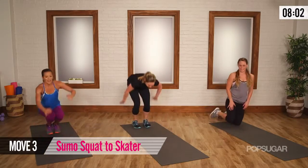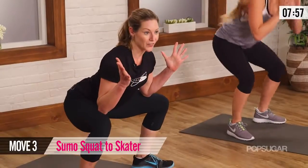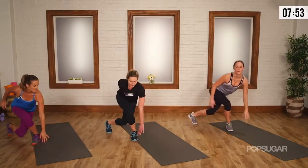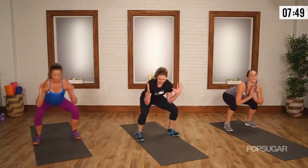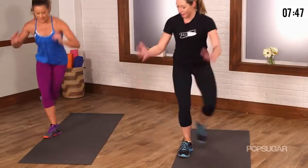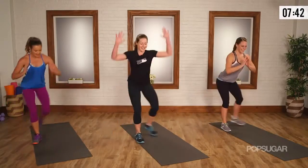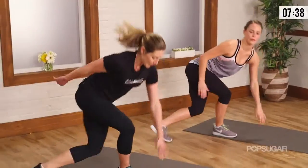Exercise three. Sumo squat — almost to the thighs. Take a stretch for a second. Cross your left foot behind your right, start to reach towards the ground, come center, and then go right. We should still have our breath, but we should feel challenged at this point. I can reach my arms overhead to bring it up a notch if you need it.